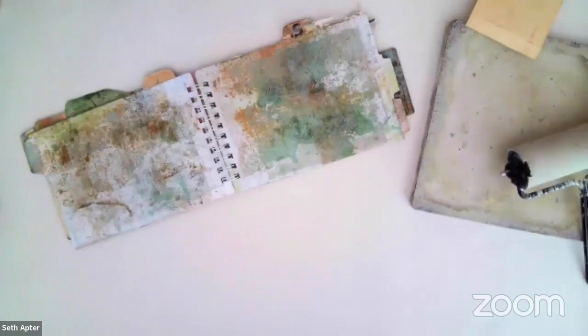Hey, everybody. It is Seth Apter. I am back for a third video in the series of creating a tabbed book. We're going to leap right in. I'm going to take you through the book as it is at this moment, and then we're going to get the third demo done, and there definitely will be a fourth. Let's shift cameras and get the party started.